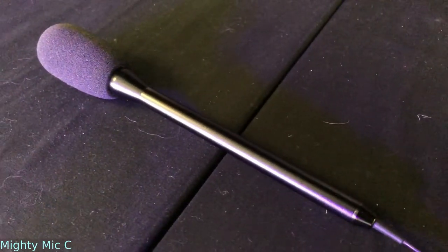I've now switched to the Mighty Mic C, which is the condenser handheld microphone that's available for the Mighty Mic Pro. I'm holding it just a few inches in front of my face, and this is the audio you're getting.